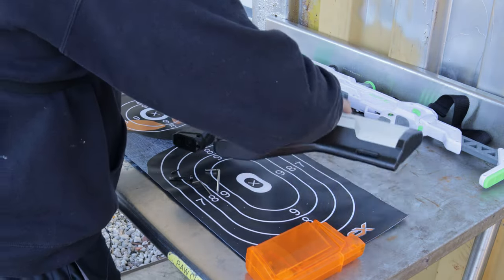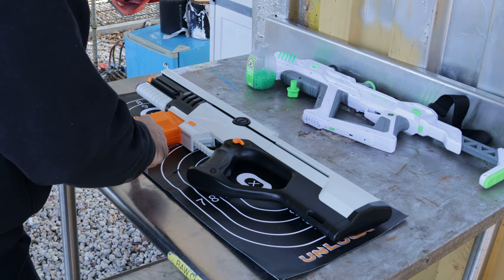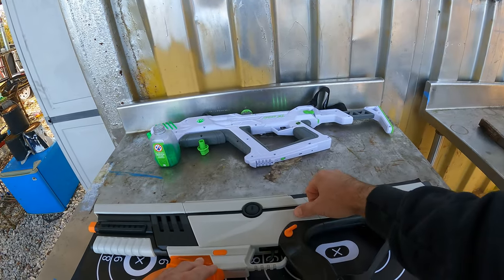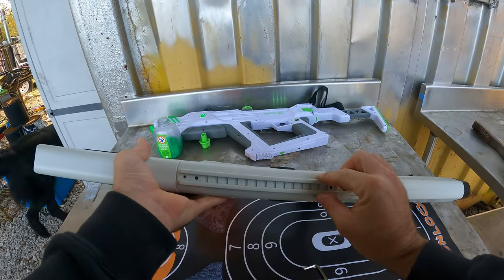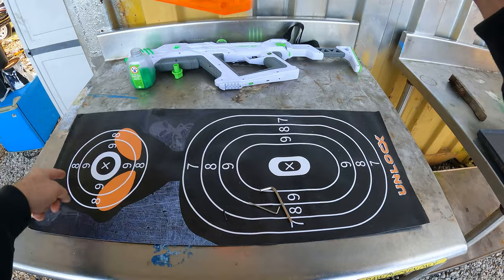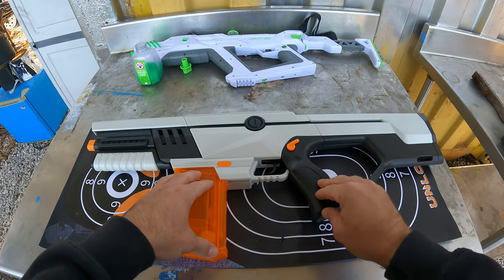Unlike the Surge XL's gravity-feed system, the Unlocks four-in-one uses a magazine with a motor that feeds gel beads up into the barrel. It only has fully automatic — either safe or fully auto, no semi or burst options. It has a top rail for a sight or scope, side rails as well, and comes with an alien-shaped target for practice. This gel blaster costs $89.99.